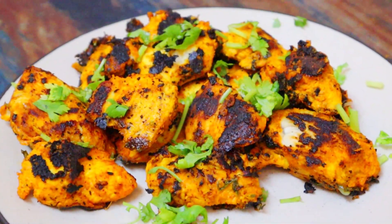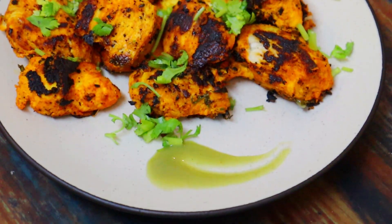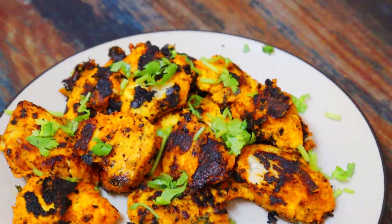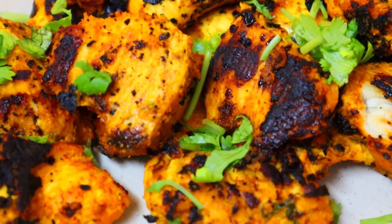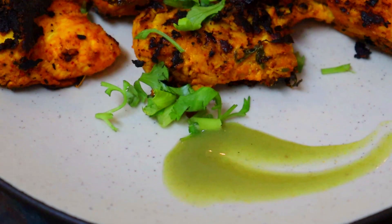If you liked the recipe, please like, share, and comment. Subscribe to our channel and press the bell icon so you never miss an update!